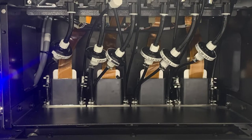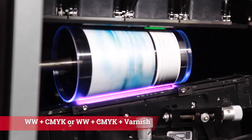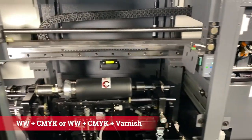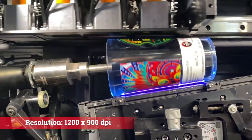With up to four Ricoh Gen 4 heads, BottleJet can be configured with WWCMYK, or WWCMYK plus optional varnish. These print heads have a resolution up to 1200 by 900 dpi.